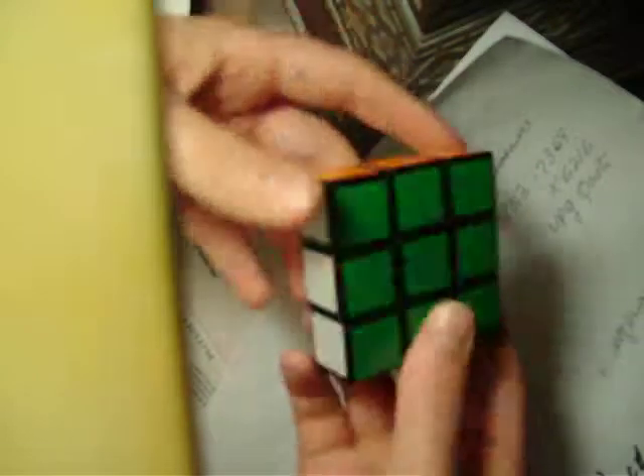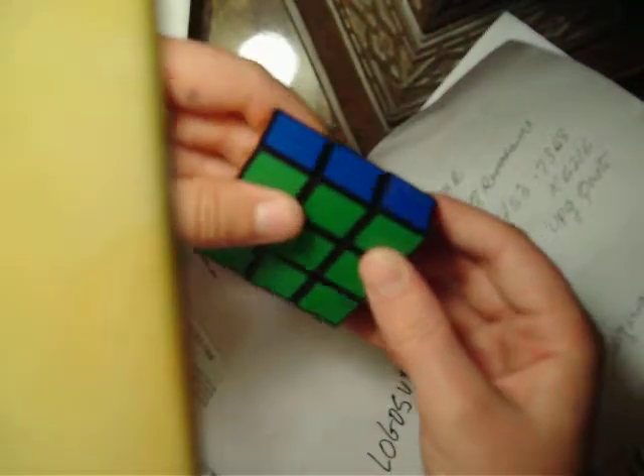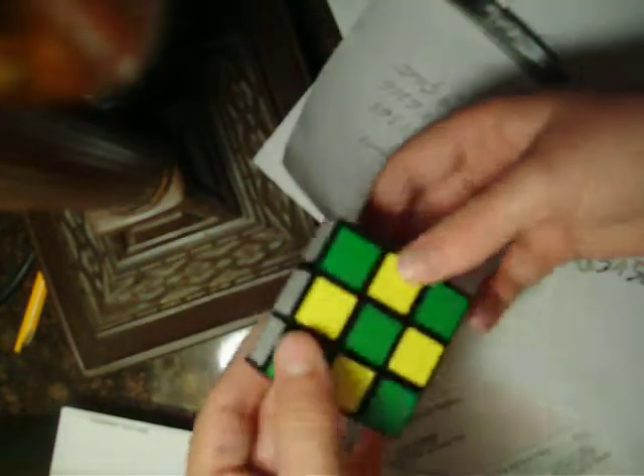The only other permutation you'll have to do is the checkerboard. There are two ways to do this. The slower way is just doing the two-dot method over and over again. So it'll be U, R, U, R, U, R — then flip it over and do U, R, U, R, U, R again.